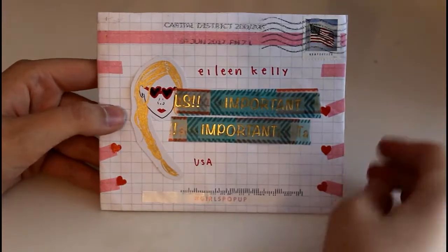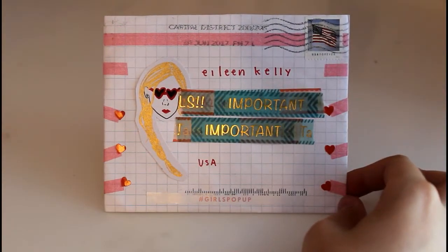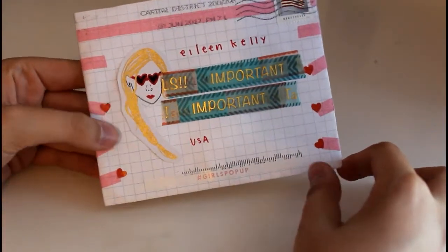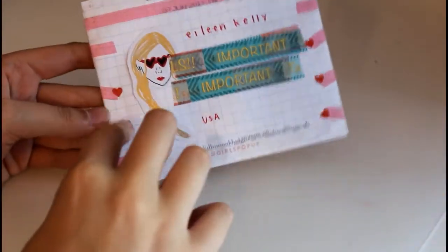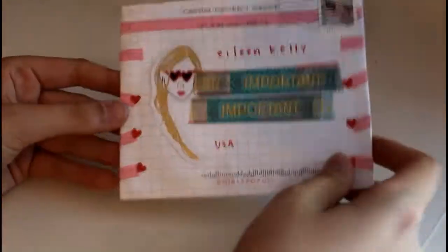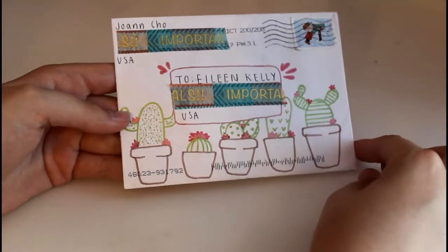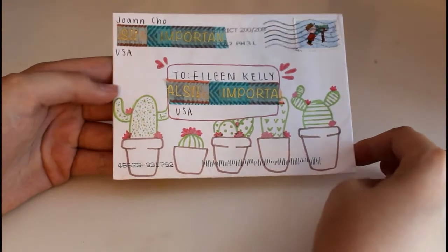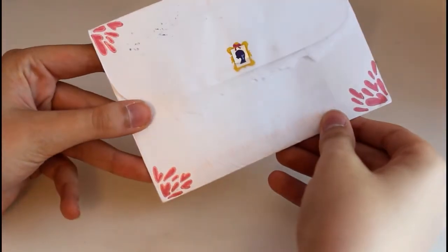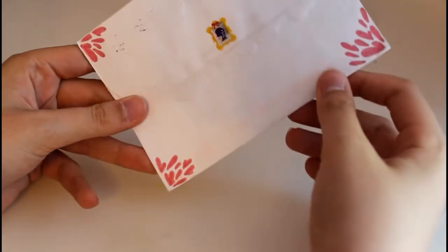I actually have three other letters to show you from Joanne because she just decorates her envelopes really nicely. This one is made out of graph paper and she used heart stickers, and it's very pink-themed. This one has cacti drawn on it, and she decorated the back with little hearts or little designs — that one is really cute.